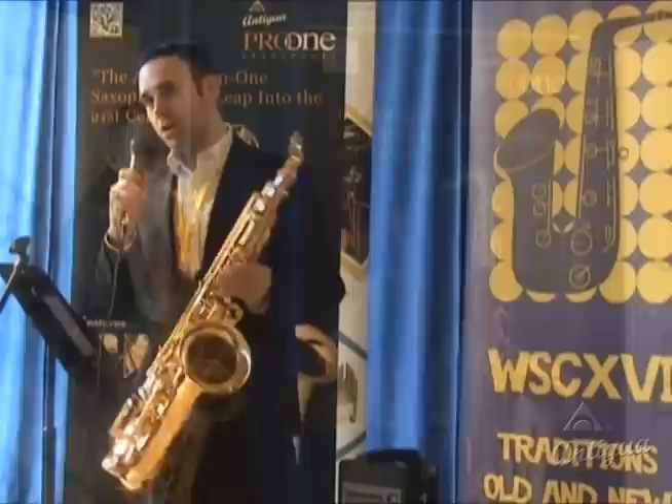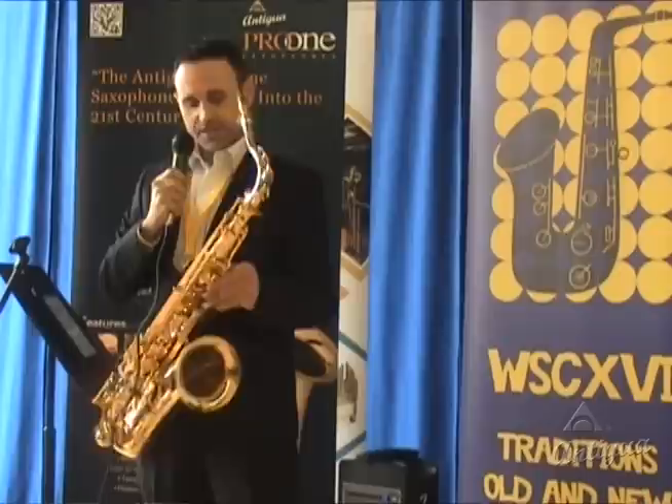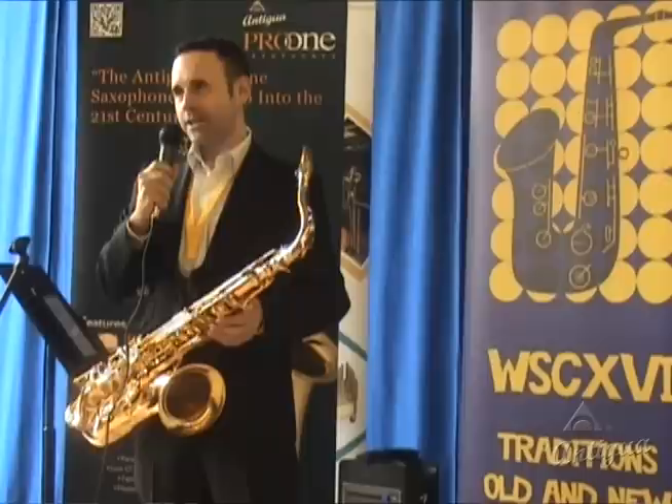The key work is very nice and comfortable, in a very intuitive position. The key work is also supported by blue steel springs, which work extremely well. The saxophone also has top quality pads, so the whole instrument is really built to seal very well, blow freely, and project.